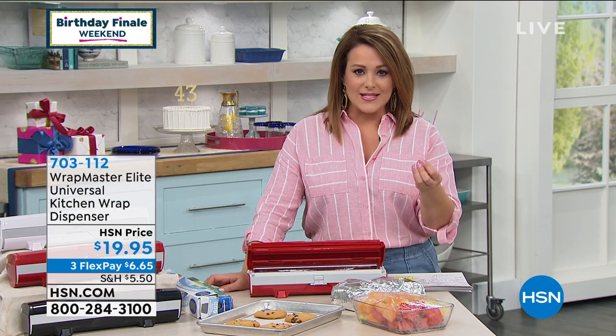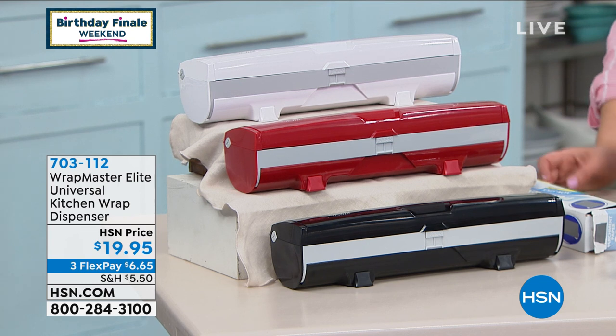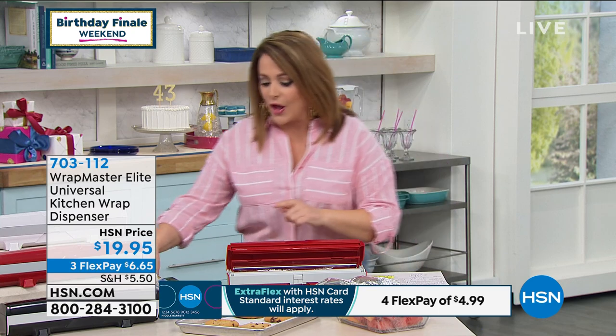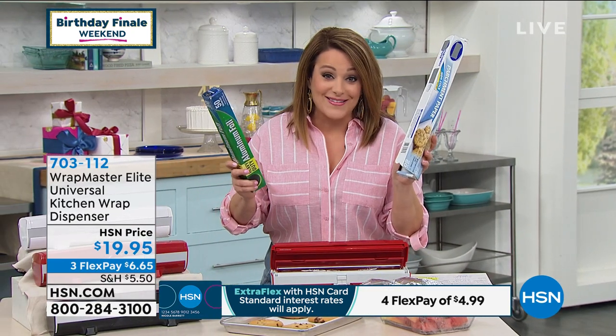We've got three colors for you. It's this cool little appliance that basically allows you to store and cut any type of kitchen wrap — whether it's tinfoil, your plastic wrap, your wax paper, or parchment paper rolls, which fit in there as well. You're going to be able to put that in there and get rid of these flimsy and quite dangerous boxes.